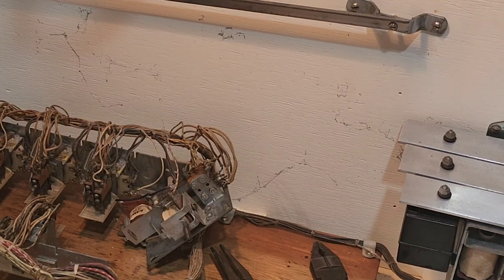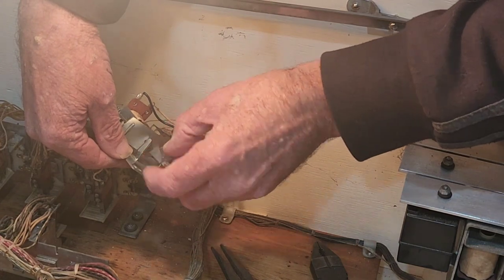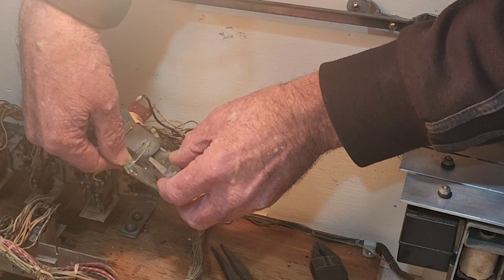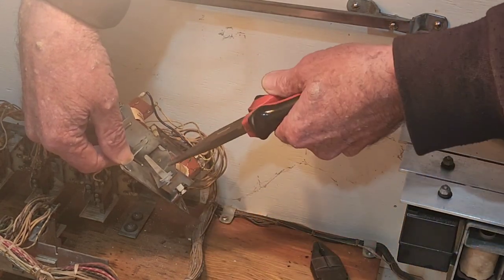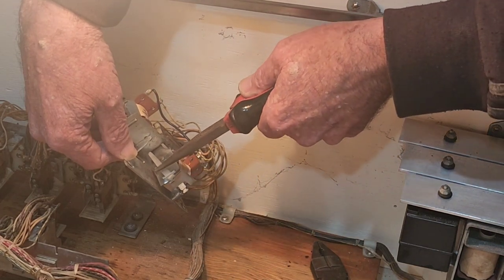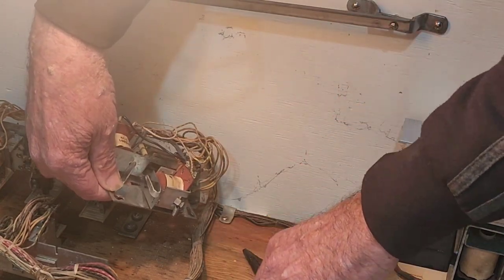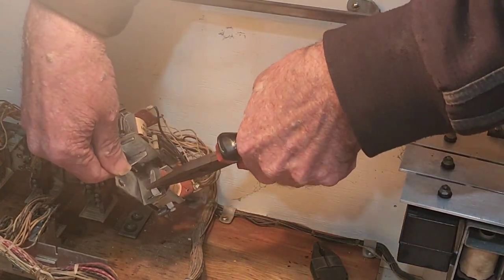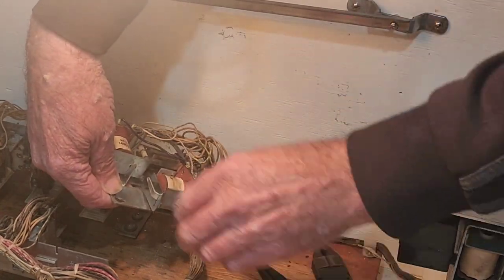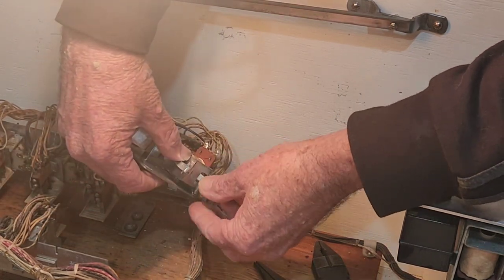Now here we are reassembling it. What you had to do was bend that piece up — the one Graham's pointing to — which limits the travel the plate makes, and then bend it back down. You do have to leave a bit of clearance between the plate and the arm, so really look at that before you pull it apart. It's common sense: the plate can't have restrictions — it just needs a little bit of movement. Then all we have to do is hook the spring back onto it.